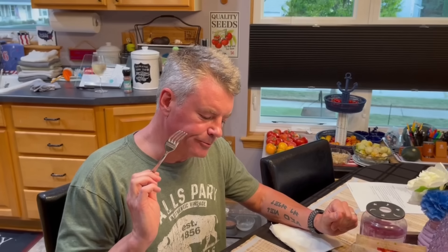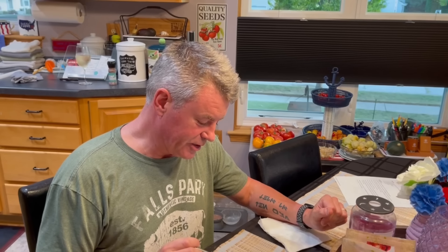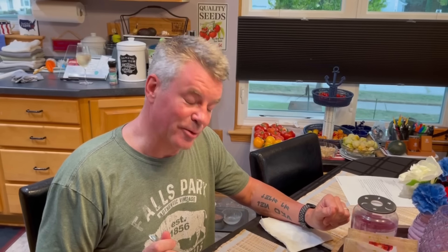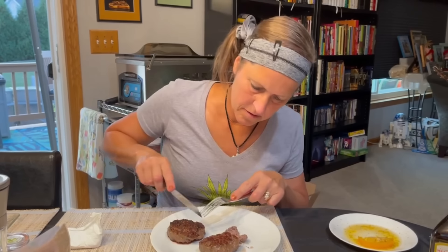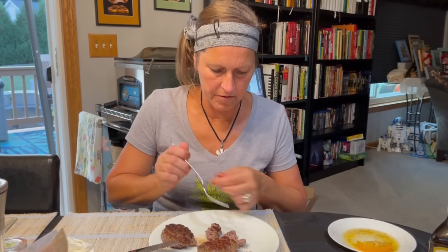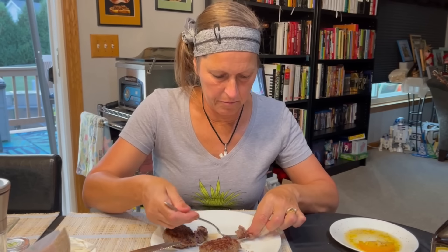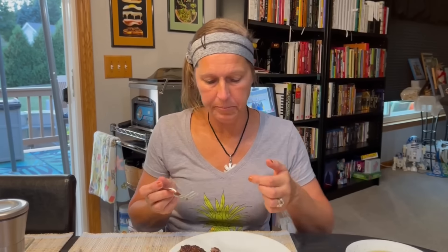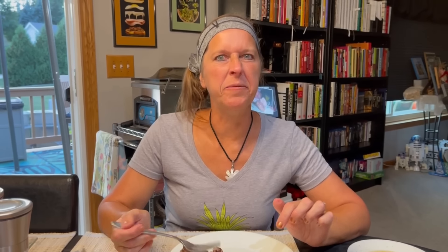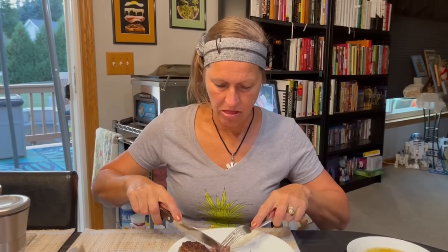First, the ground chuck. It's decent — I mean, it's meat, so yum. Now let's grab a chunk of the brisket. I don't even need a knife — this practically falls apart. So here's the ground brisket. If the ground chuck is like eating a burger, this is like eating a steak.